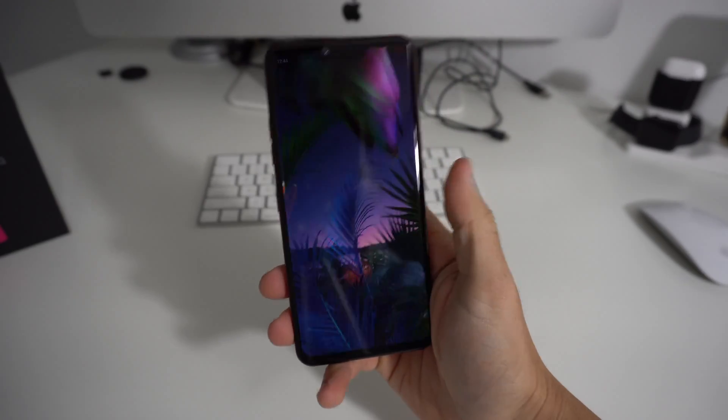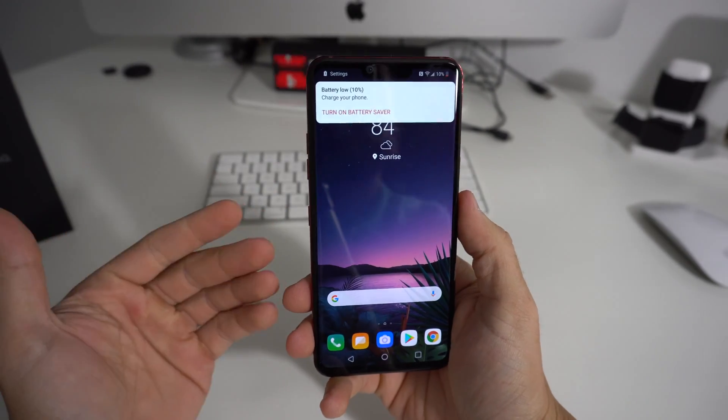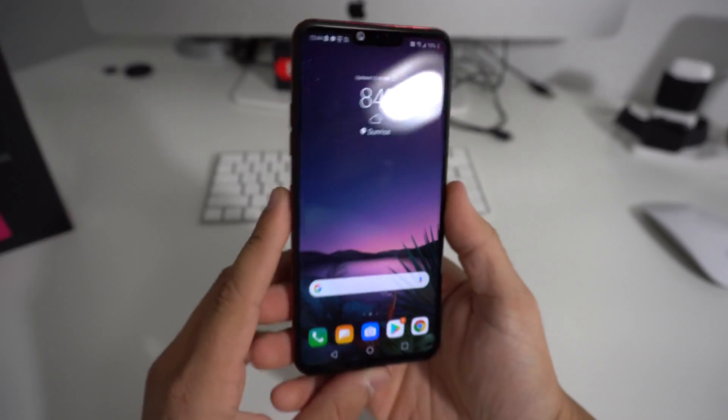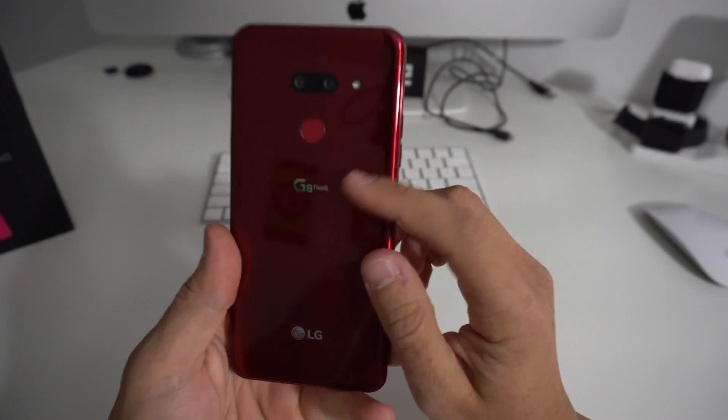There you go and the phone has turned on. It has been rebooted so you can start using your phone normally again. That's how you force restart your LG G8.